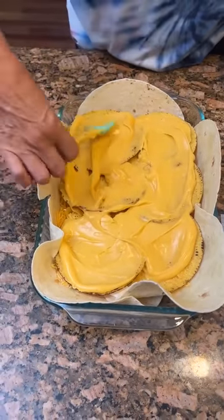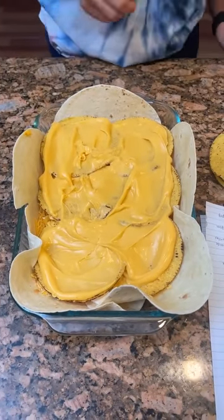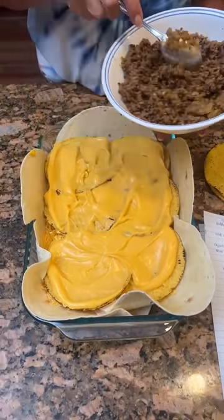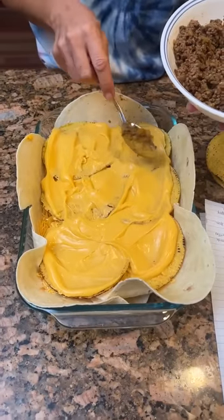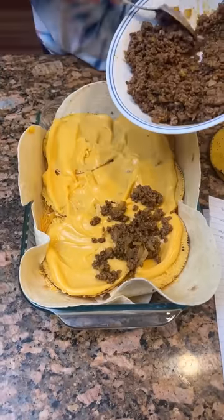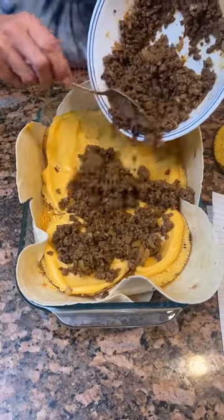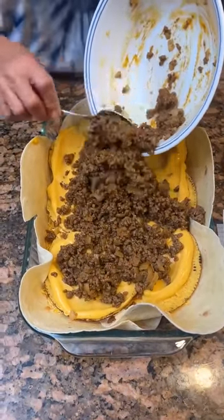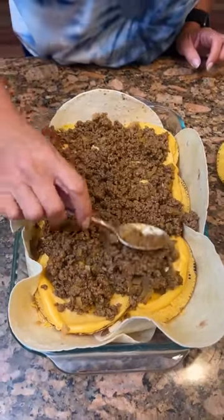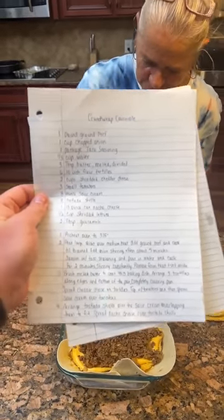Just spread the nacho cheese out. Now you're going to take a pound of ground beef that's been cooked with taco seasoning and onions. Dump it all over. That's a lot of meat — this is going to be a thick boy. The recipe says to put a medium onion and taco seasoning in there.